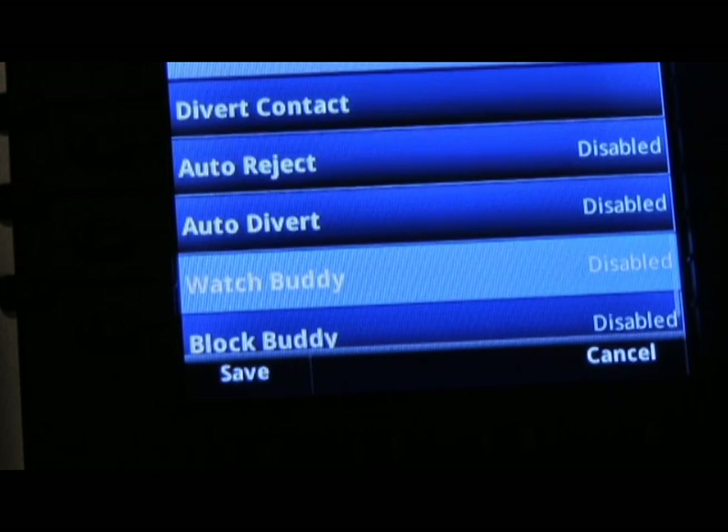By enabling the watch buddy feature, this will allow you to monitor the person's extension if it's an internal contact that you're entering. You also have the ability to block a buddy.